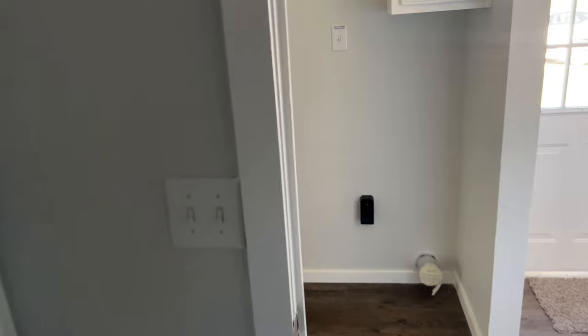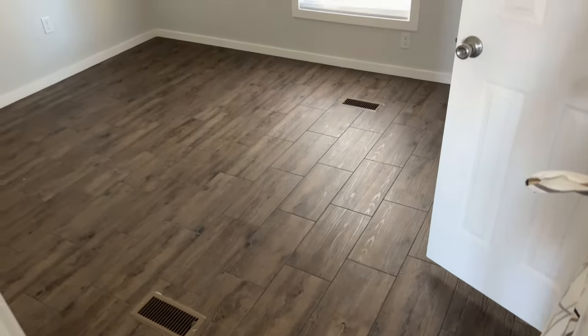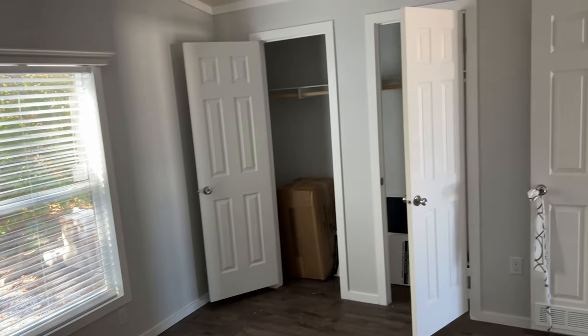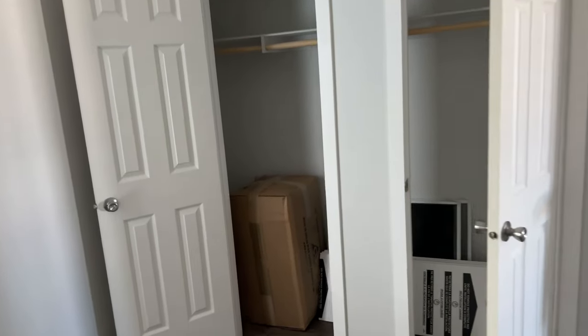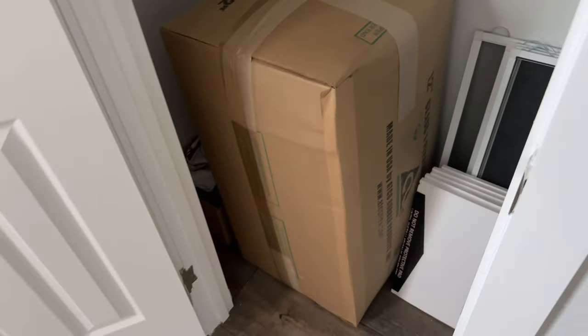We're going to head into the bedroom. Plywood floors, like I mentioned outside — a nice sturdy floor in the Solitaire. You're going to have a ceiling fan standard in the bedroom. This is one bedroom, one bath. This is a really big closet — the plank even goes throughout there — with wooden rods and wooden shelves. Overall, we're very excited for the new Solitaire decor. I hope you guys are as well — let us know what you think.